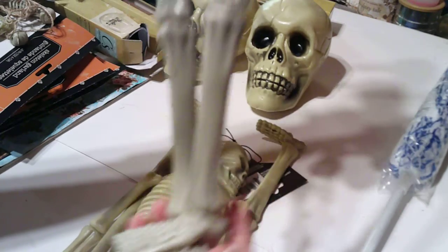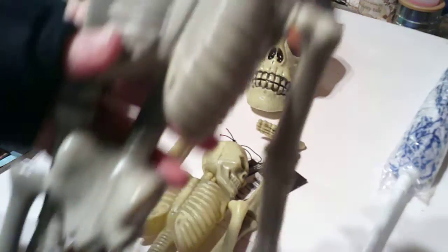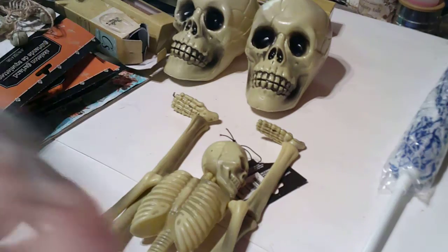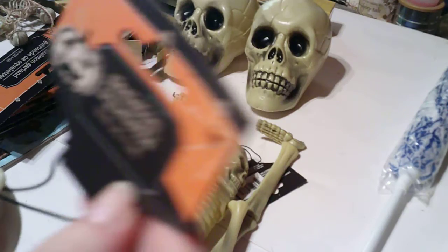I got some 18-inch skeletons — I think they're 18 inches, let's see, yeah, 18 inch.